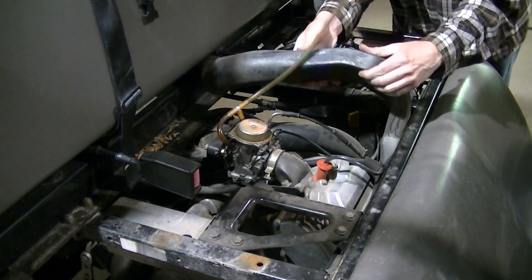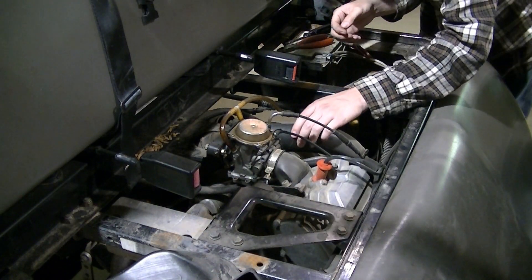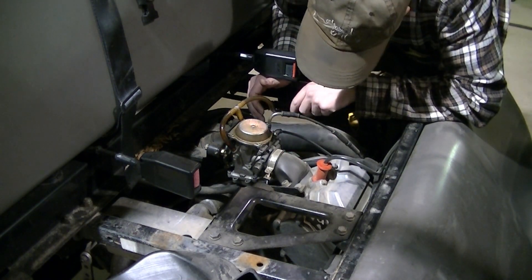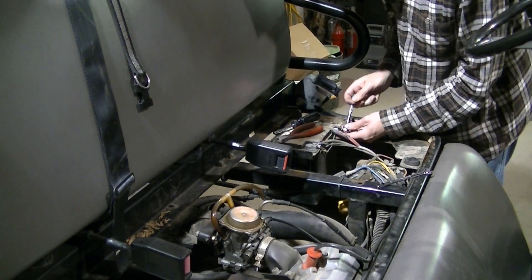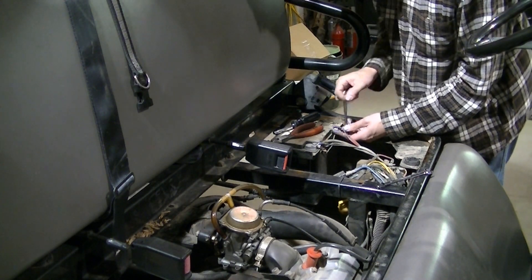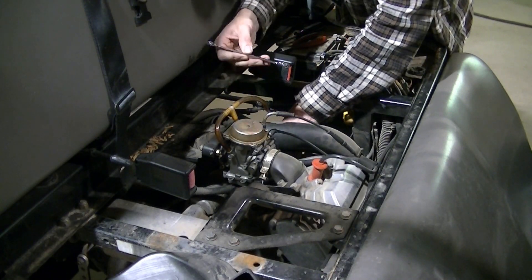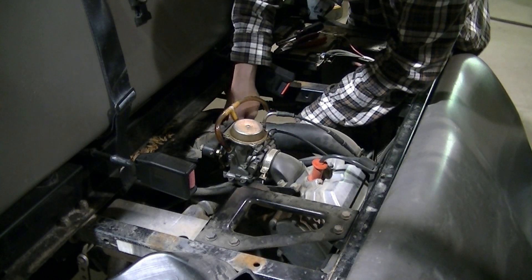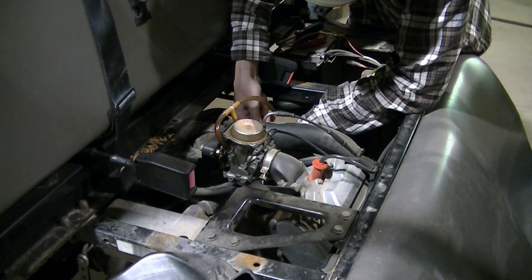I'm going to use a quarter-inch socket and take this clutch breather off. Just wiggle and wiggle and wiggle and you'll get it out. Now I should have plenty of room to get this starter out. I'm going to go ahead and disconnect my battery — 10 millimeter. Just disconnected the positive cable off the starter using the 10 millimeter gear wrench.